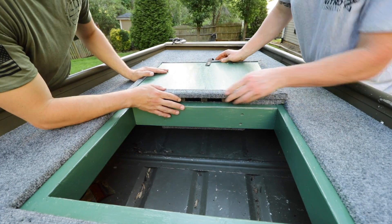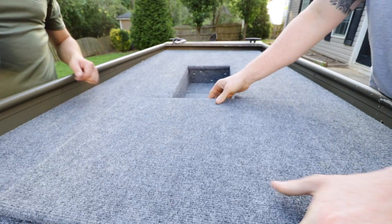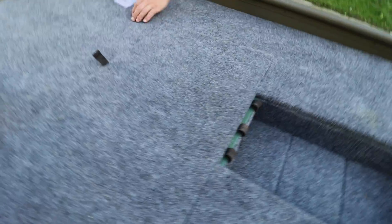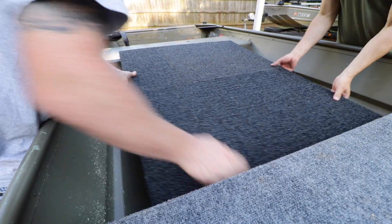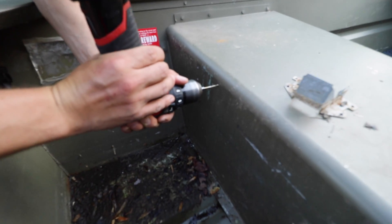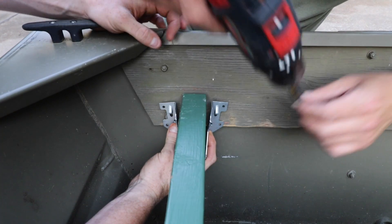Just line it right up on the edge. It's got a counteract for it — sweet — and then do them on the edge.